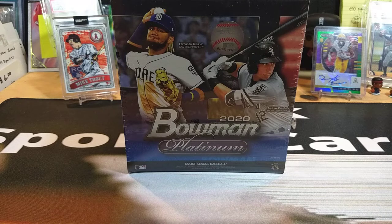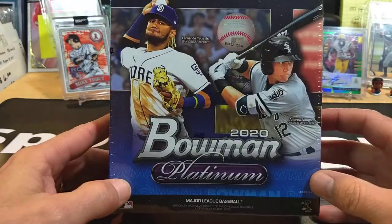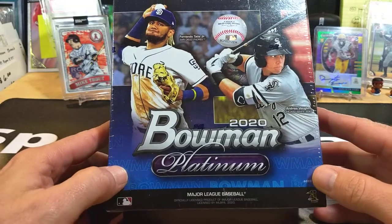Hello everyone and welcome back to Clark Sports Cards. Today we've got a Bowman 2020 Platinum that just came out on the market. I happened to stop by the local Walmart and they actually had a few of those in there, so I grabbed one.